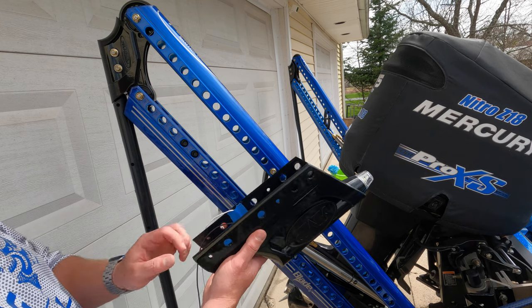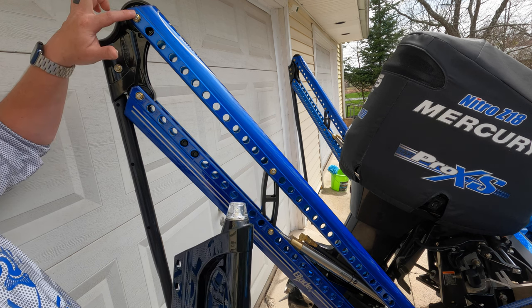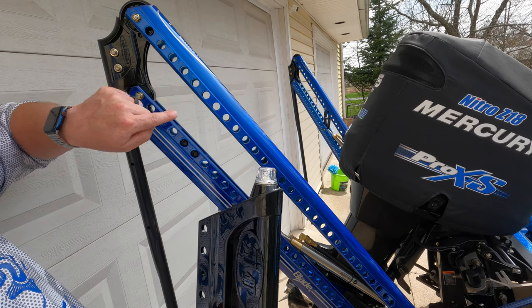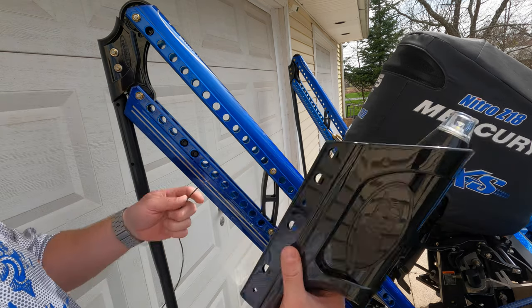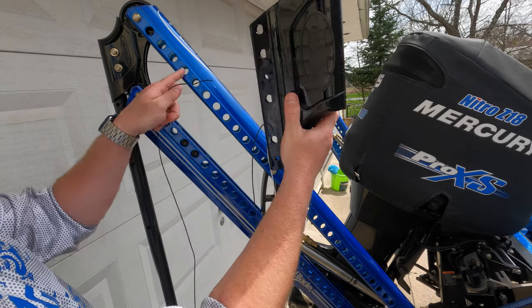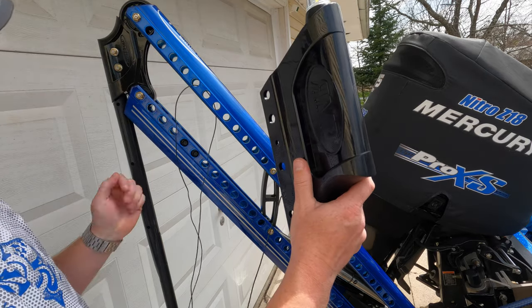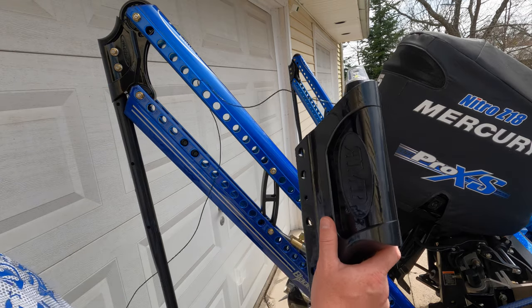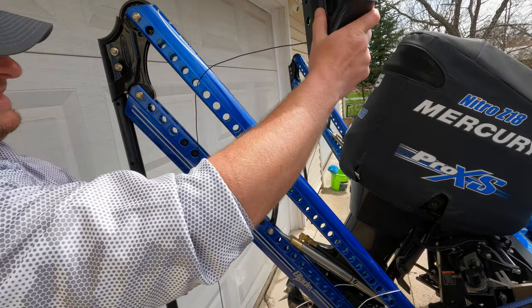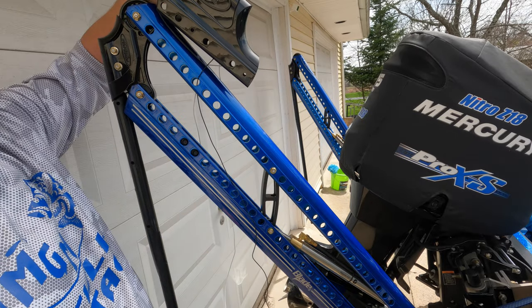Before you actually attach it to the blade, come up here to the main nut and bolt that hold the knuckle in place at the very top. Count down to the fifth hole — one, two, three, four, five. That's the hole we're going to feed our wiring through to get it inside the Power Pole. One wire on each side: the black goes through this side of the blade, feeding it in from the outside and pulling it all the way through the channel. Do the same thing with the white on the other side at the fifth hole down.